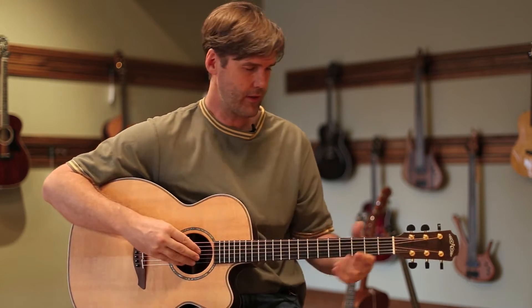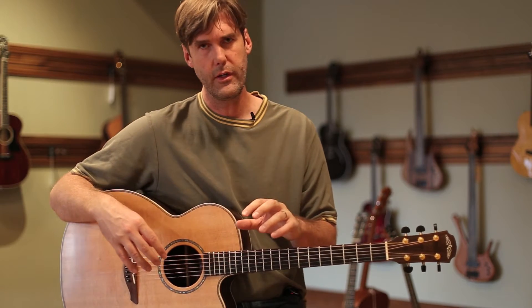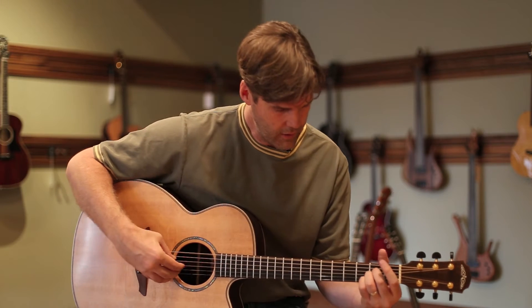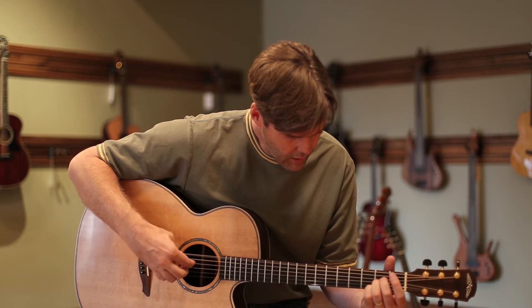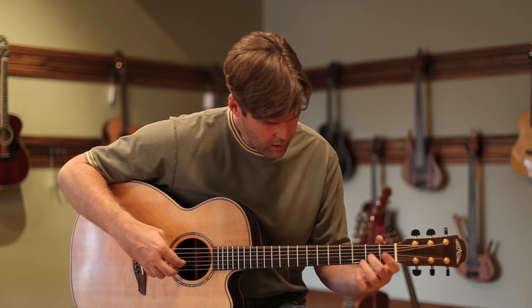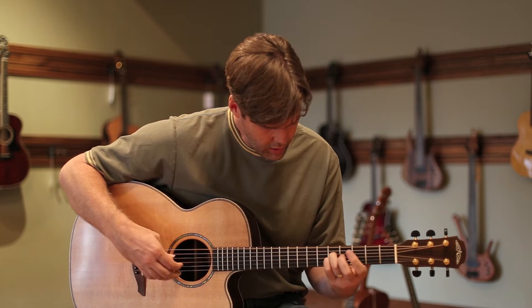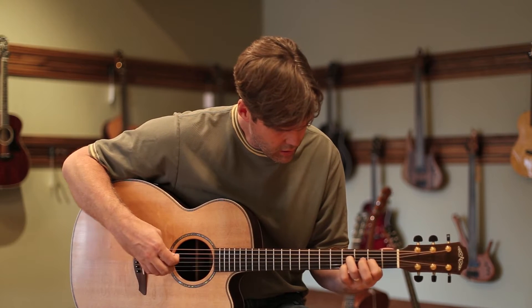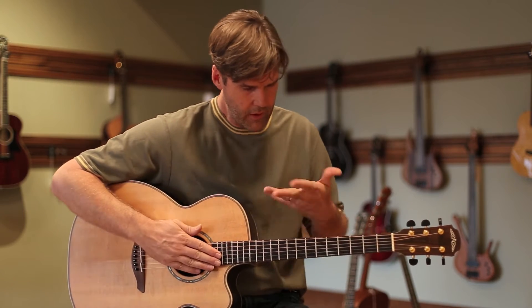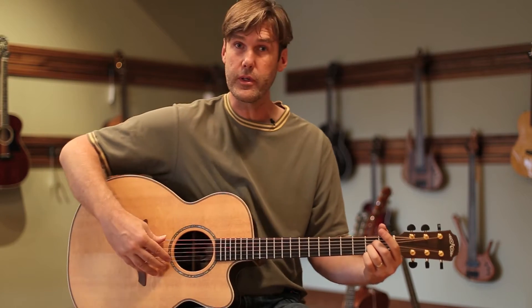I'll play a couple little fingerstyle bits on it to start. The guitar is super responsive to a light touch, and there's a lot of meat on each of the notes. If you listen to each of the notes as they play, they each have their own character. It's really, really appealing.